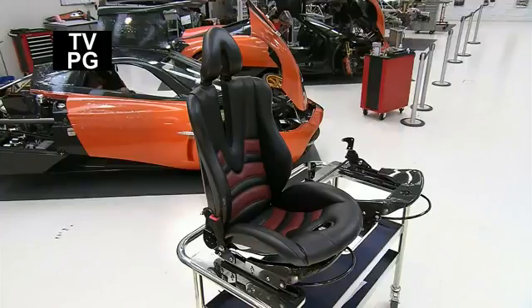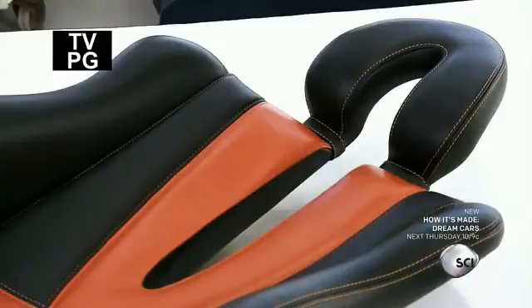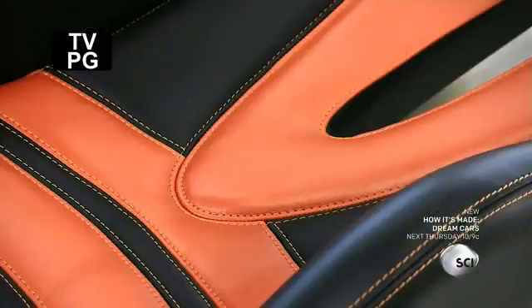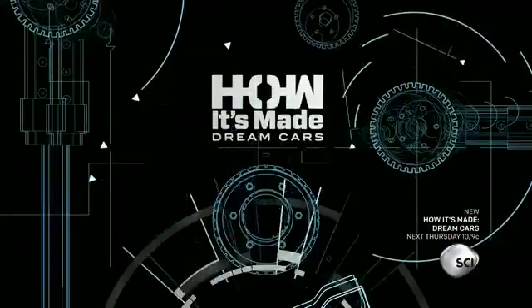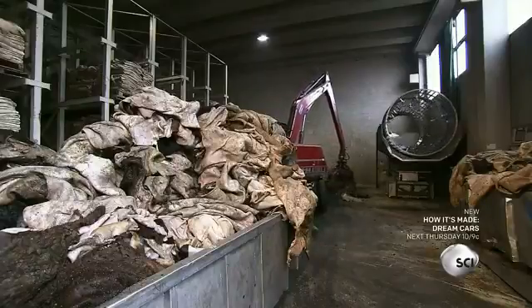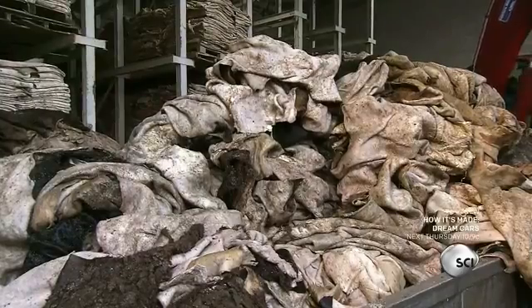At the assembly line in Modena, Italy, leather seats for the Pagani Huayra are produced by Dainey Leather's Automotive Division. They combine the design and quality of high-end fashion leather with the resistance of automotive leather. Near Vincenza, in northern Italy, cold-fleshed cow hides arrive at the leather tannery.